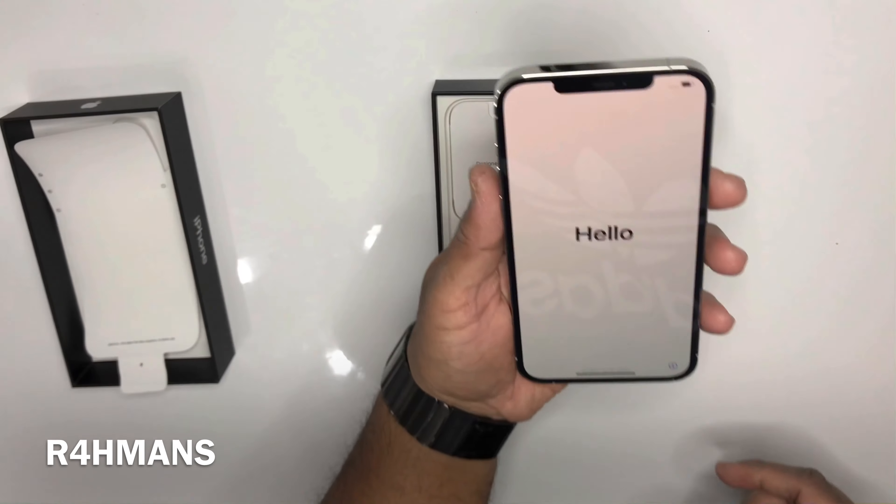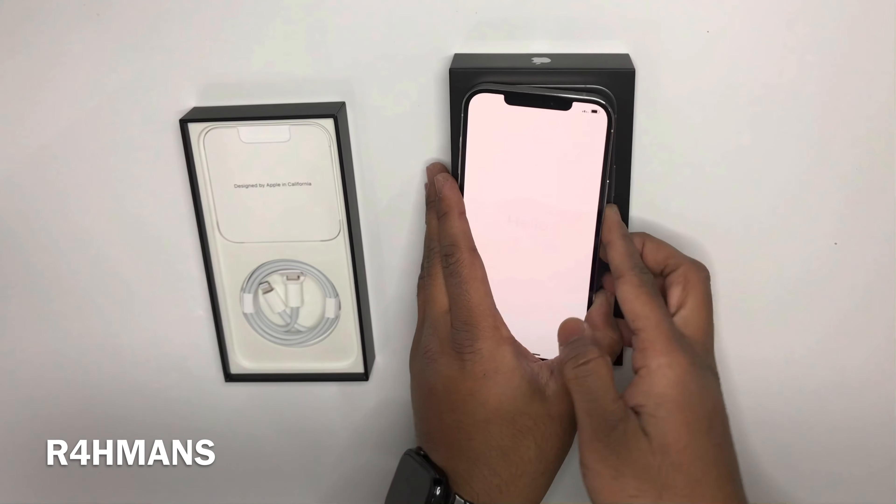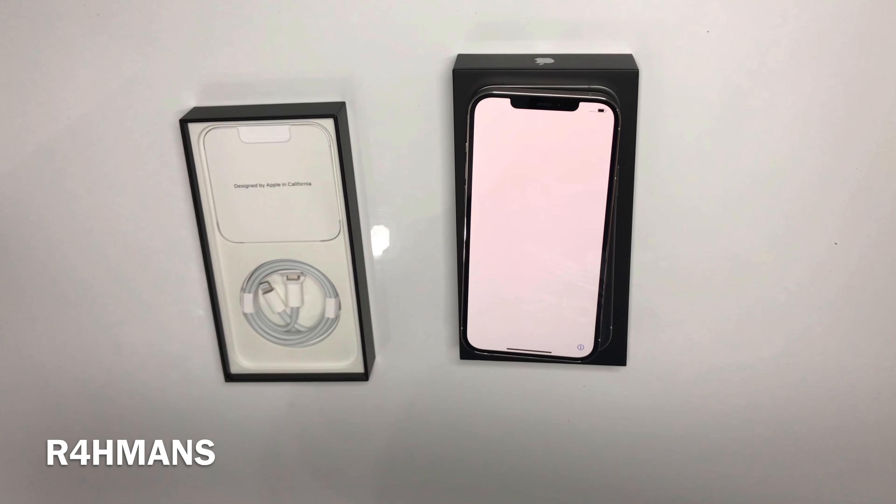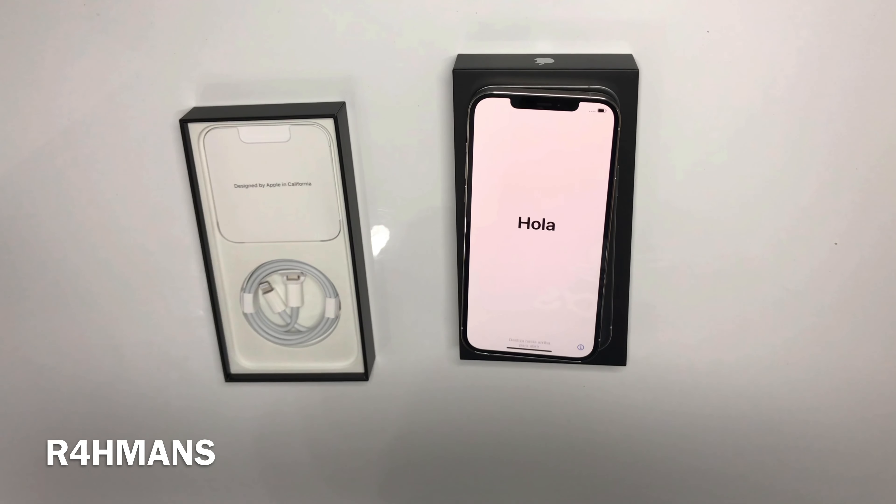There we go — you've got the Apple logo. The iPhone is really nice, so shiny. It just looks very, very nice quality — surgical grade stainless steel. Very nice.